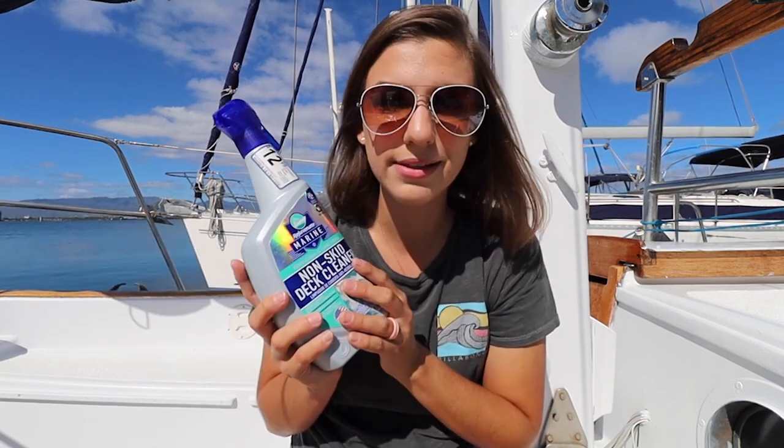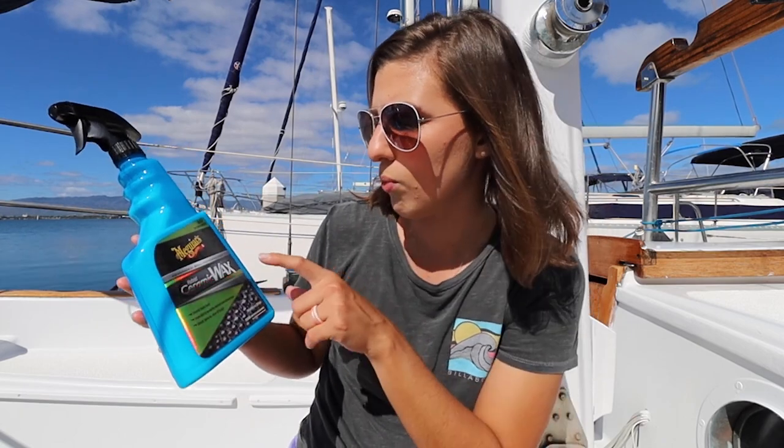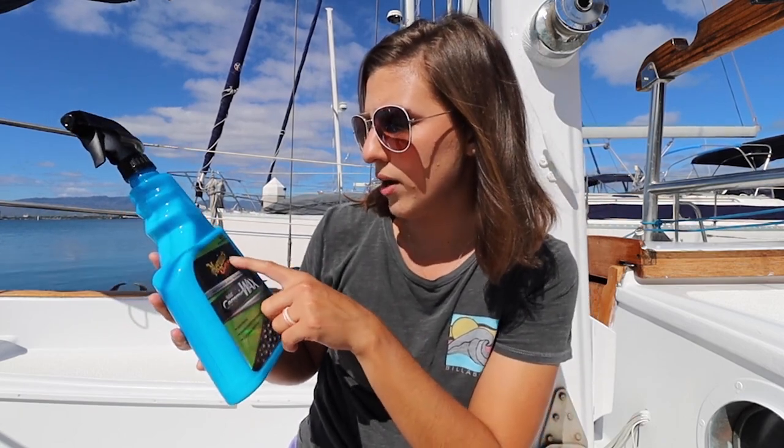To do that, we got some things at Home Depot. We got this non-skid deck cleaner. We found that Home Depot has been a really great place to go versus West Marine. We've got a hull cleaner. And then we're going to be using this hybrid ceramic wax from Meguiar's - it's wax as you rinse. You pretty much clean the boat, spray this on, and then just dry it in and it rubs in.